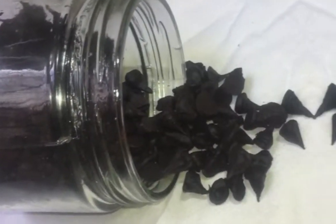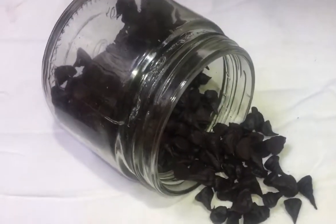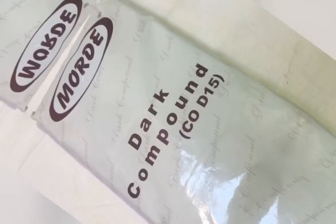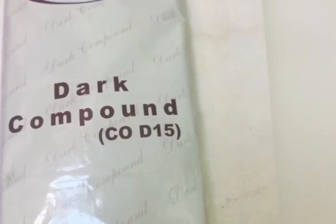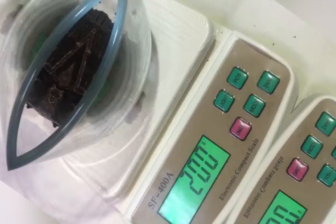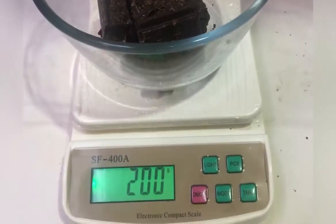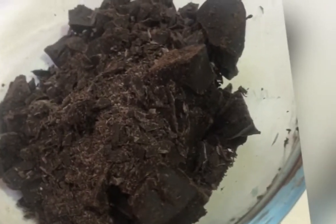Hello friends, welcome! Let's try making some yummy chocolate chips at home. Here we have a dark chocolate compound at room temperature. Let's measure 200 grams of dark chocolate in a bowl and chop it.